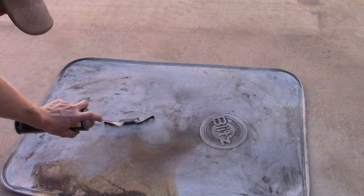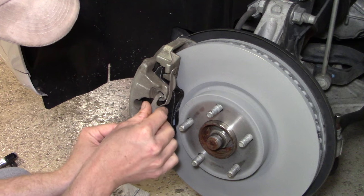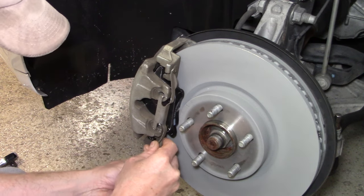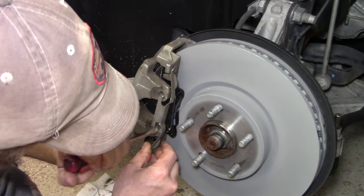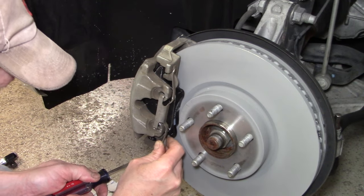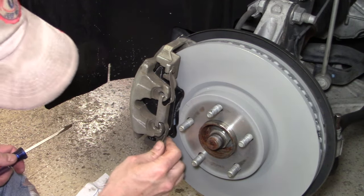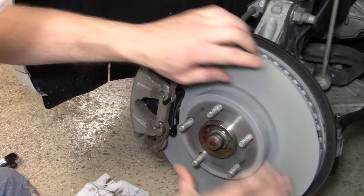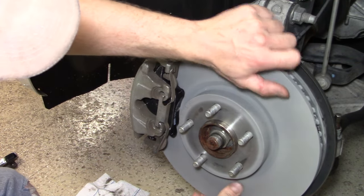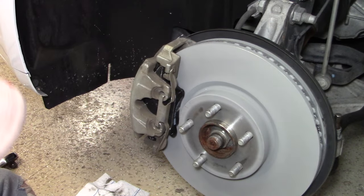The next step is to install the clip that goes on the outer pad. It's a little tricky but shouldn't be too bad — I used a screwdriver since it's spring-loaded. With everything installed and tightened, do a visual look around to make sure everything is tightened. Does everything look good and ready to go?